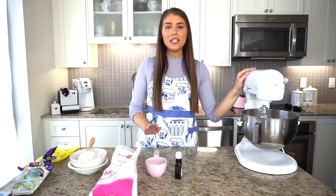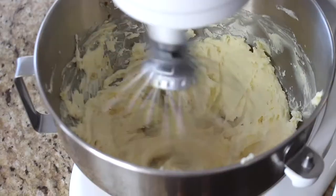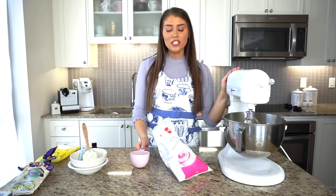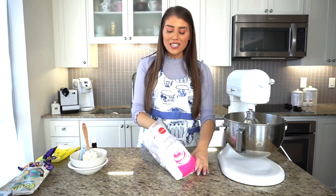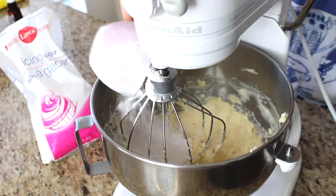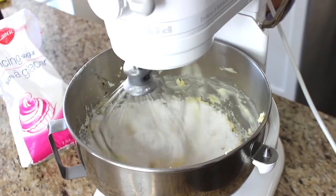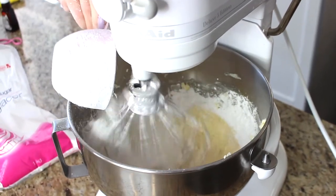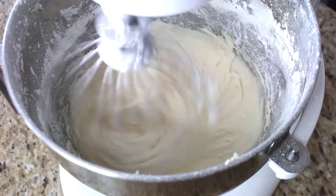After about three minutes, scrape the sides, add the vanilla extract, and give it another 30-second whip. Now that the cream cheese, butter, vanilla, and salt are all combined and whipped up, I'm adding three and a half to four cups of icing sugar — about one cup at a time — tasting as I go until it tastes perfect. I start on a low speed, then bring it up to medium, continuously adding the sugar.